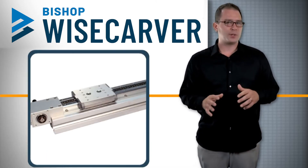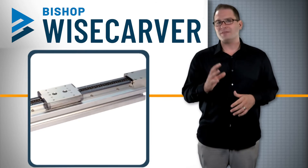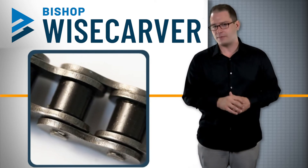The chain driven Lowepro actuator is best suited for dirty environments and in applications with high thrust loads. It has a linear accuracy of fifteen thousandths of an inch per foot with a positioning repeatability within eight thousandths of an inch.